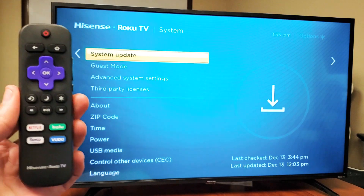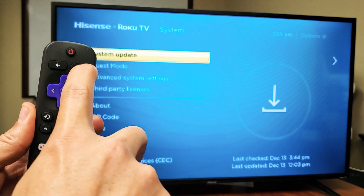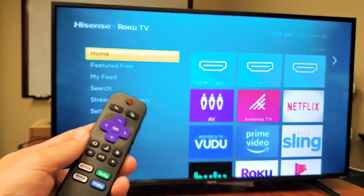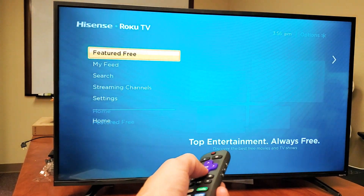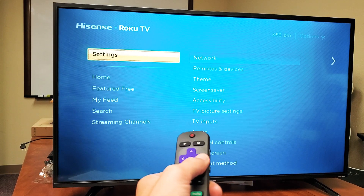The first thing you got to do is just grab your remote and press on the Home button right there. Press on Home, and then directly from here you just want to go down to where it says Settings. Use the arrows and go down until you see Settings right here, and now we want to move over to the right.